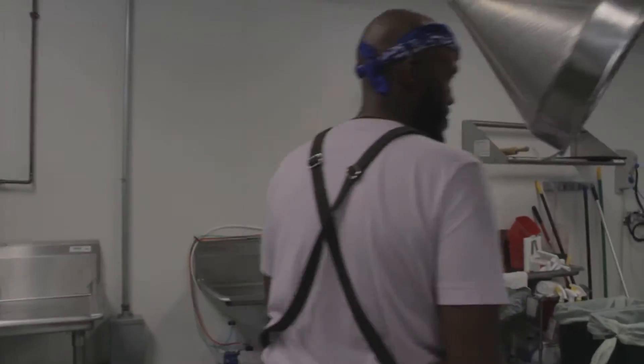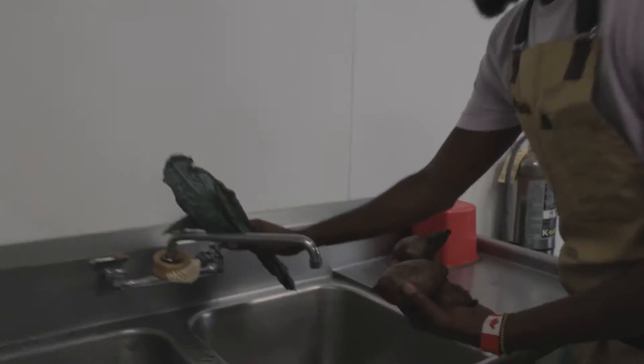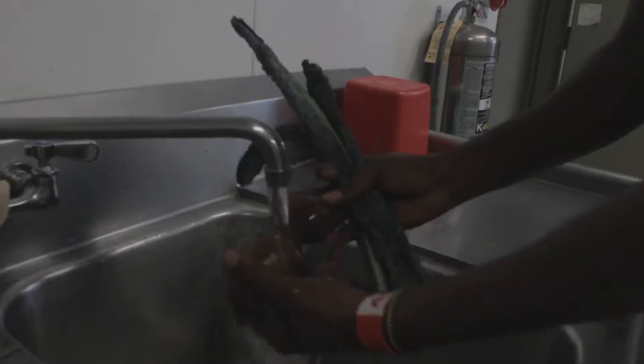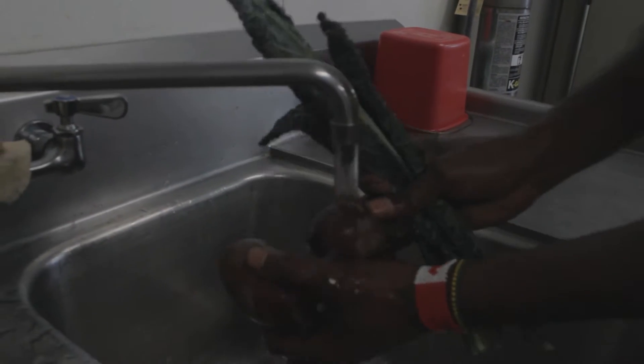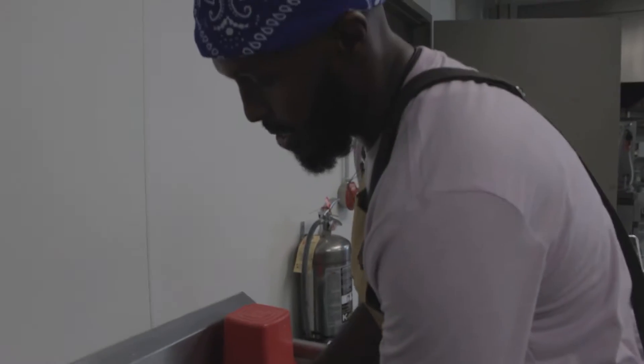Take it to your sink and just run it through. We're gonna peel this afterwards, but we just want to get all the dirt off of this.